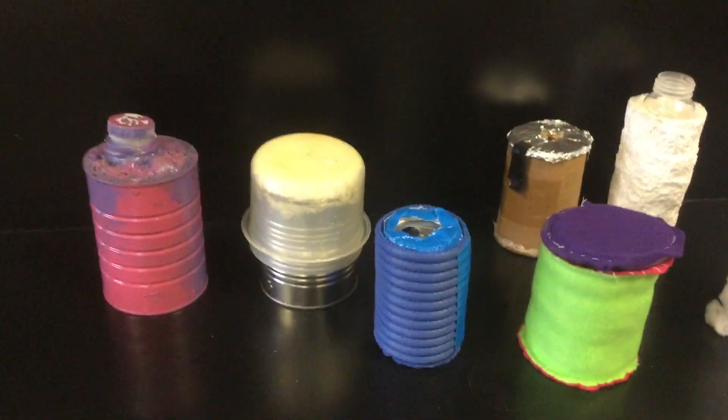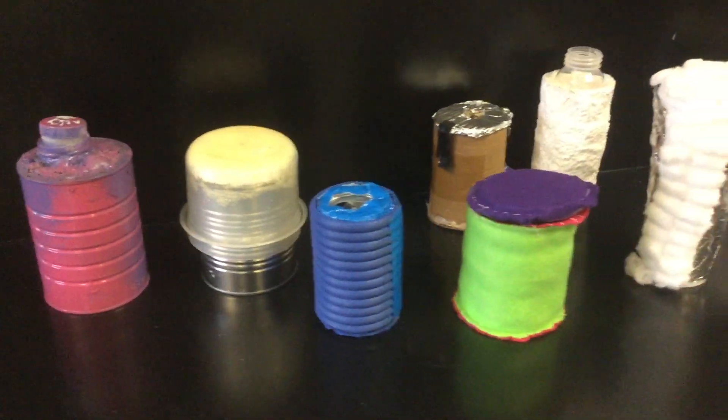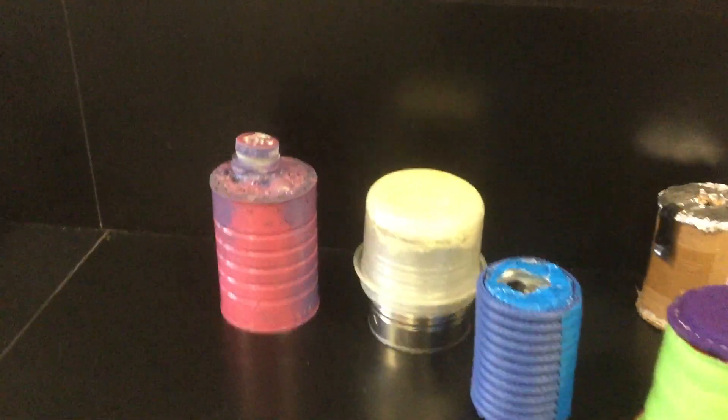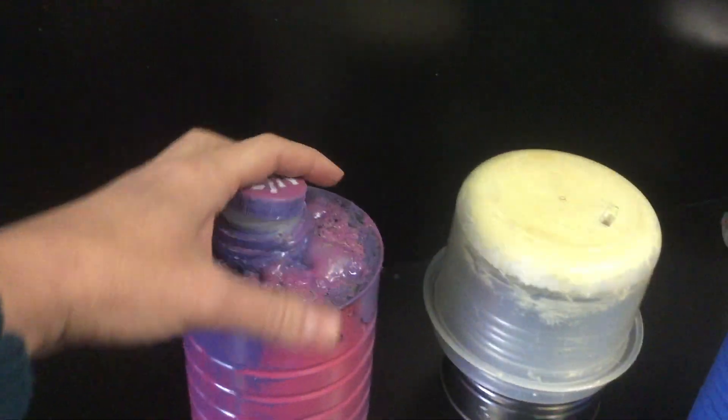Hi everyone, this video is intended to show you a little bit more about this insulator device project that's appropriate for students in sixth, seventh, and eighth grade. The students make their own insulating devices.